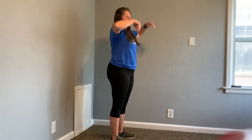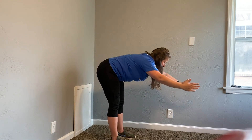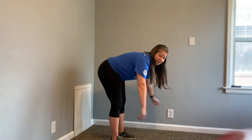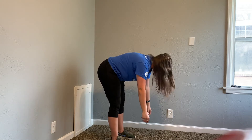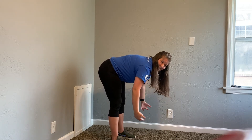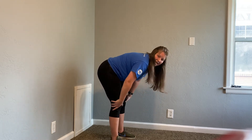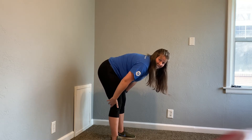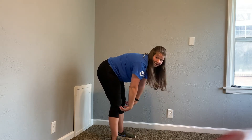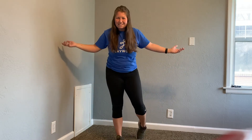So feet are shoulder width apart — raise those hands up and bend forward. We're going to be here for 30 seconds, everyone. You can let those arms hang loose, head hang loose. You are doing great. It's already 15 seconds. Keep those knees slightly bent — you should be feeling that right here. That was 30 seconds. That was easy, huh?